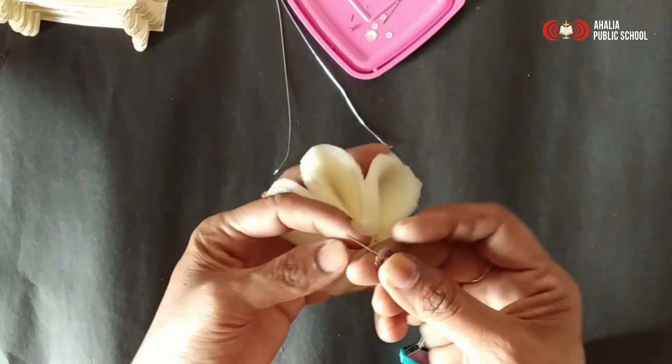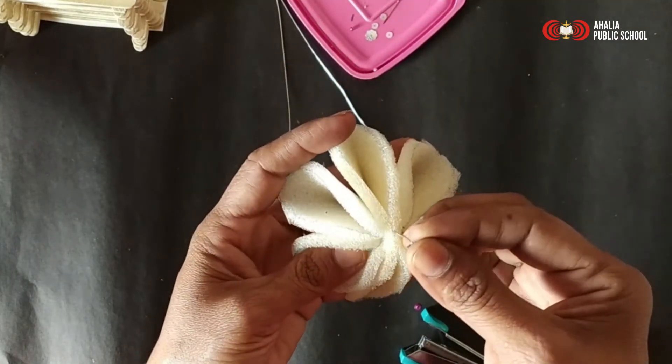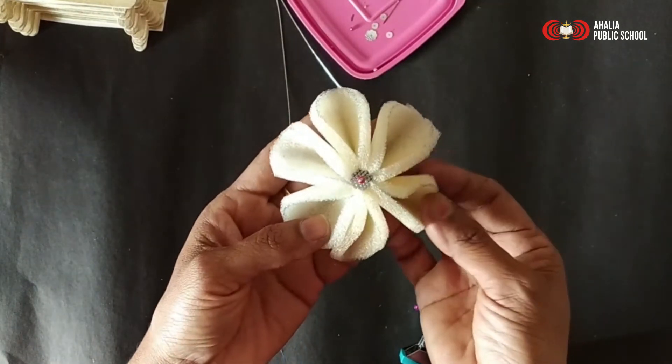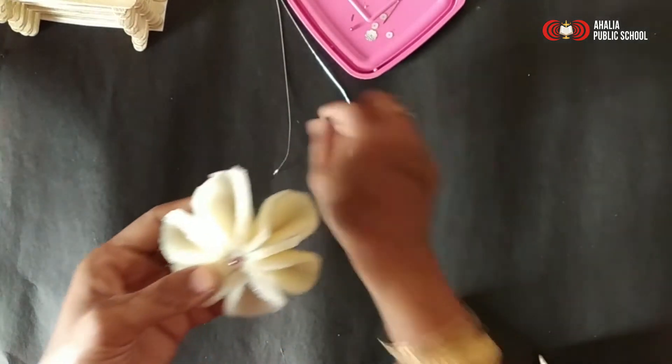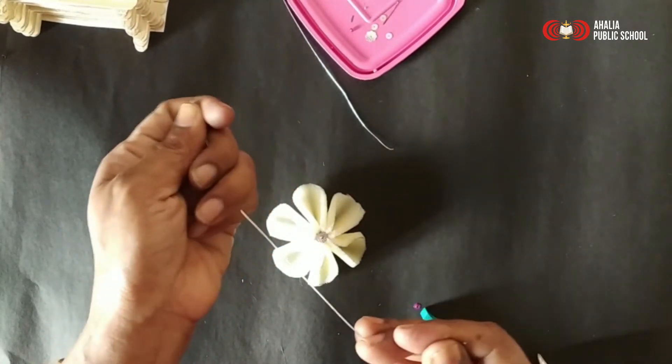I am using one bell pin. It sits in sequence at the center. Now I am taking a string — it is a flower-making string.